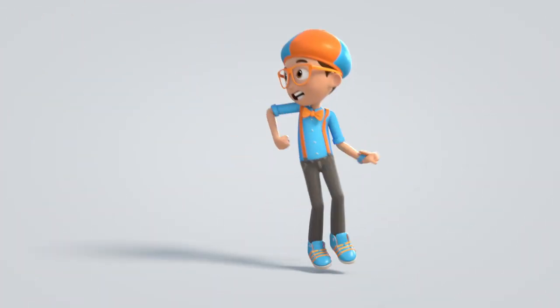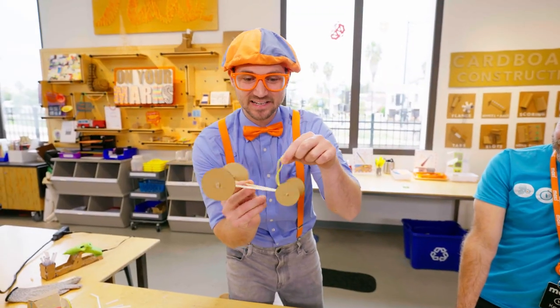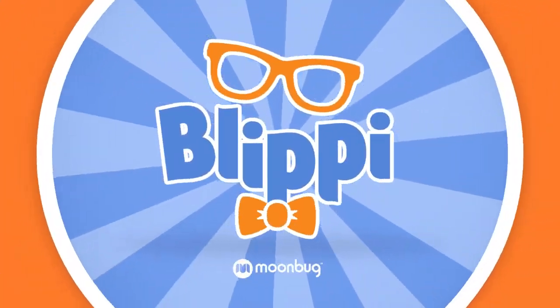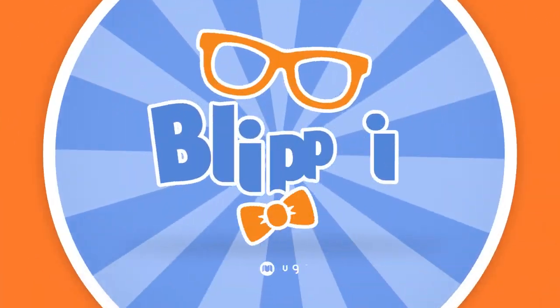Blippi! Come on, everyone. Let's make learning fun. Blippi! So much to learn about, it'll make you want to shout. Blippi!